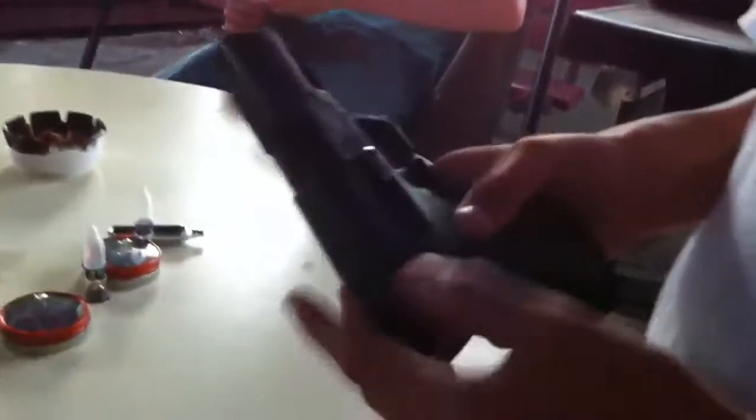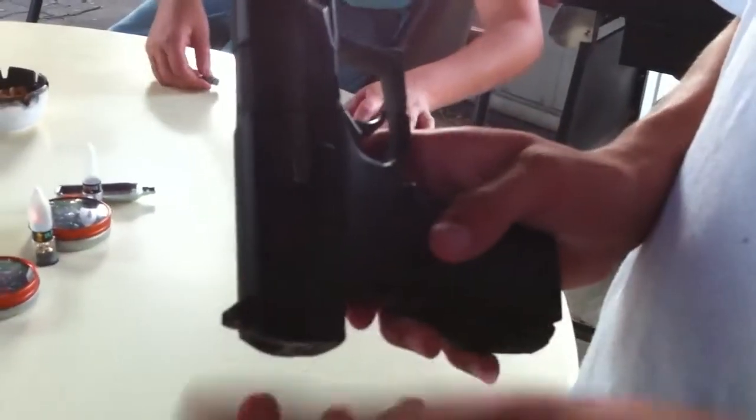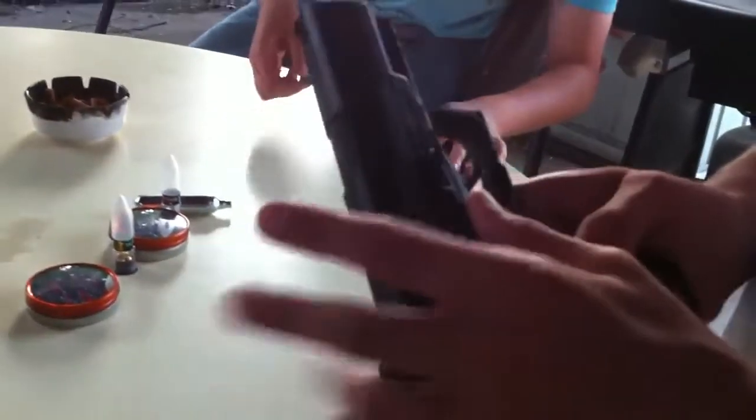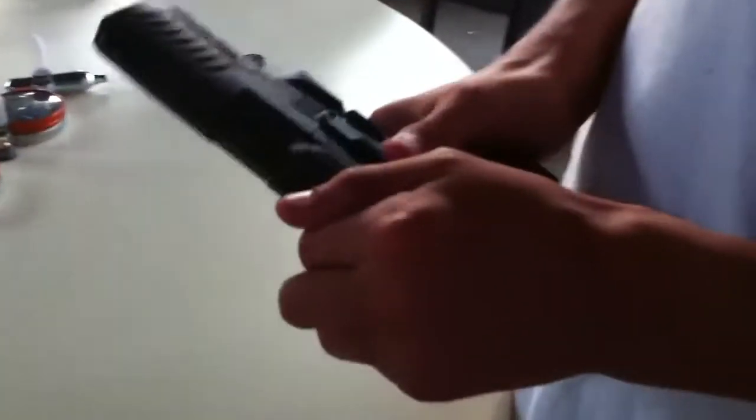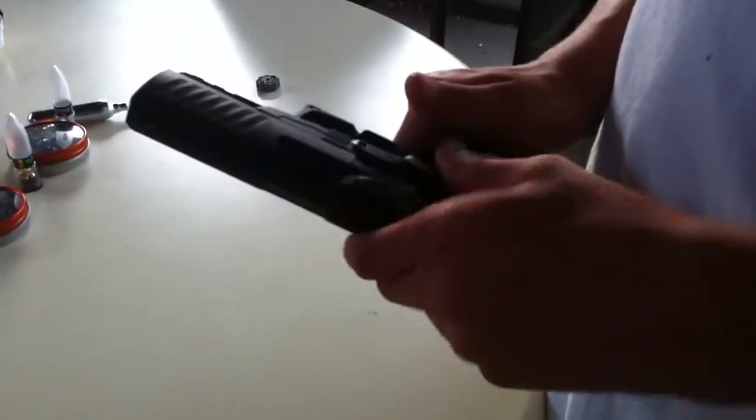This here is the safety. I like the safety because it's rather easy. It's on fire right now, but in order to take it off of fire, you just slide it down. But you can't slide it back up — you have to push in and then slide up.